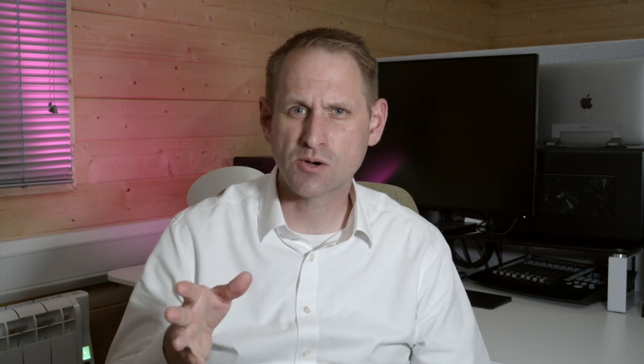There are four colours. This one is called Alluring Blue, available on the 250 and 500GB capacities, and you can have the 1TB or 2TB in black. There's also a red colour — which is my favourite — and a gold one. Prices fluctuate and come down over time. Samsung have also released a newer version called the T7, which incorporates a fingerprint reader and has USB 3.2 support.